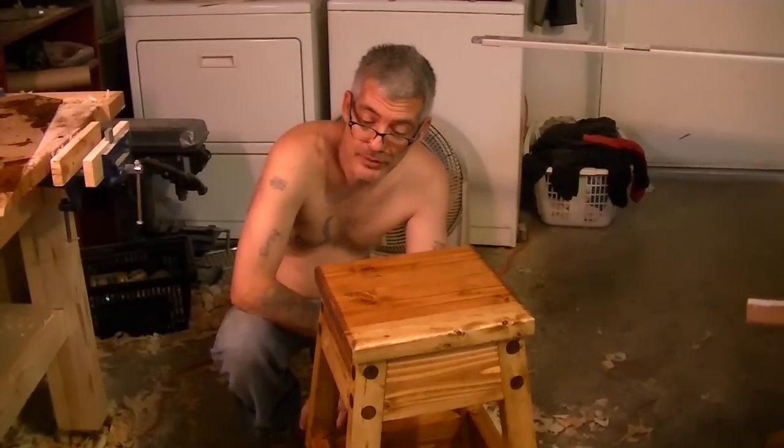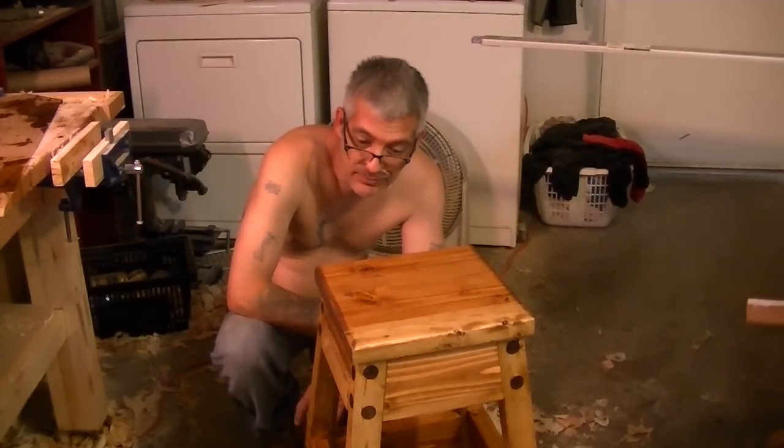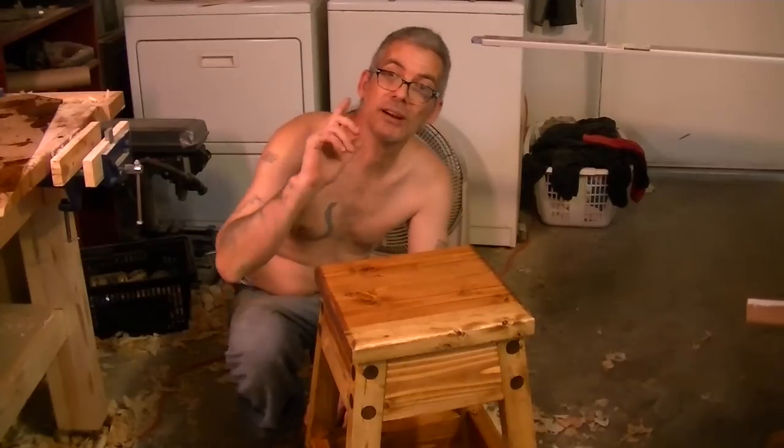Alright guys, on this note, that was another really cool project and fun to make. And to top it off, I got myself a stool for the shop. We'll catch you guys in my next video!